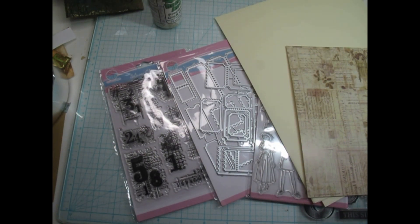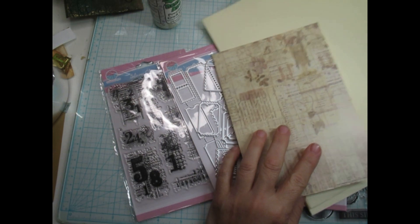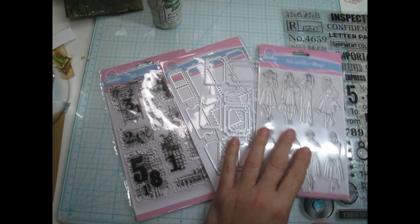Good morning everyone. Welcome and welcome back to the channel. This is Tanya, Psychic Crafts. Thank you so much for joining me today. I'm so glad that you're here. I'm in my craft room and loving it, having some fun.